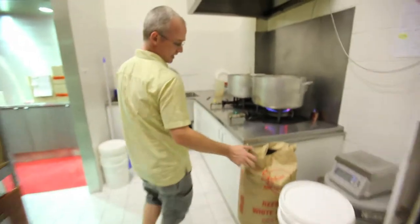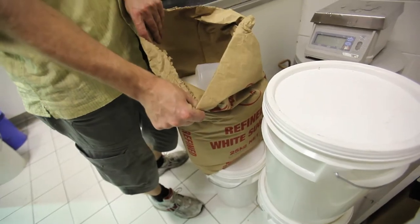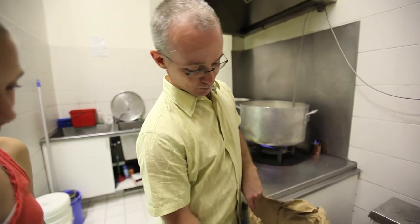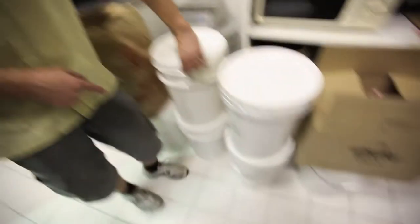Now they're going to show us how to make Sticky. This is where it all starts. This is sugar — normal crystalline sugar that you'd put in your coffee, that you'd put in your tea, that you'd sprinkle on your cornflakes. Essentially most of what we do is a basic mix of sugar and this stuff, which is glucose.